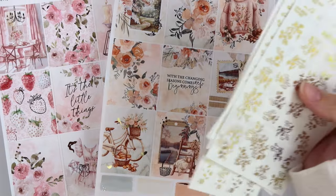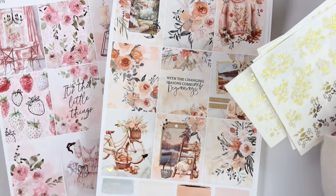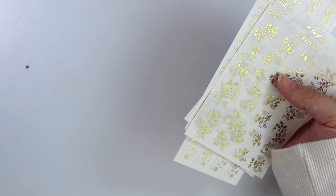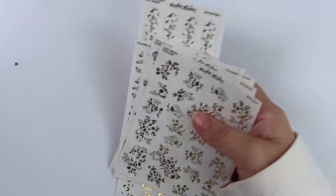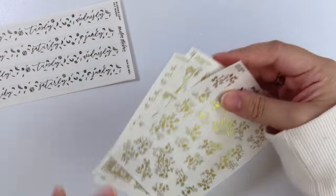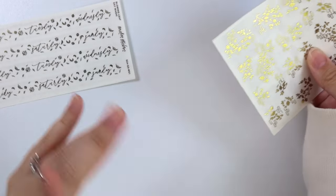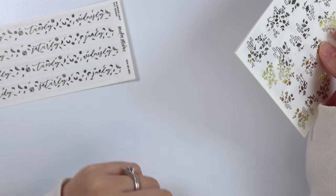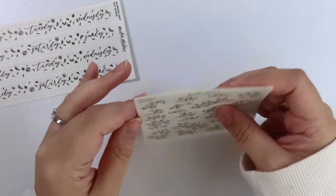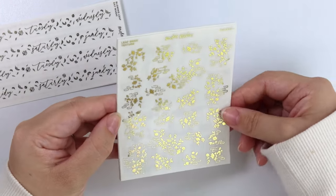We'll start with the foil since that's the foil's fall. We have a summer to fall transition kit and then we have an anytime kit. We were going to do two anytime kits this week, but all the foil that we have designed right now is fall, so I thought it'd be kind of weird to do two anytime kits with fall foil. So we put one of the anytime kits this week and then the other anytime kit is going next week with a fall kit, because next week we had fall foil too. It all works out. So let's just get started with the foil.